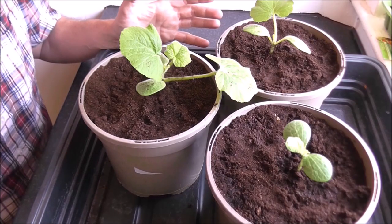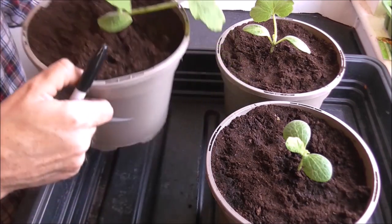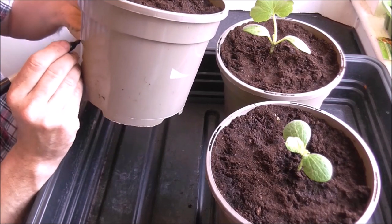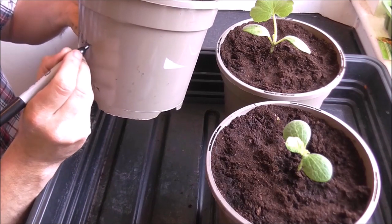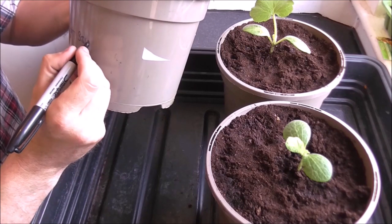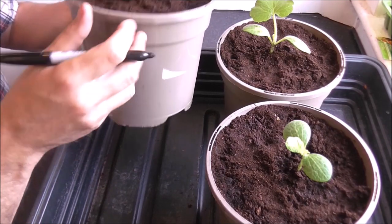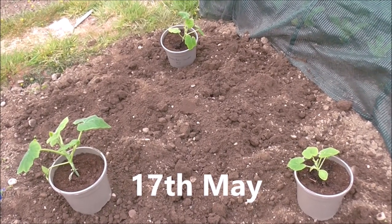Now that all three have been potted up, all I need to do is write the names of the plants on the side just to remind me what they are — honey boat squash. Okay, let's get these planted in the ground.